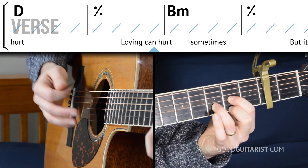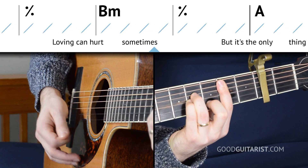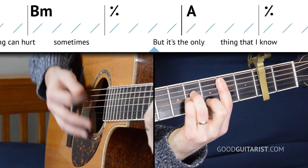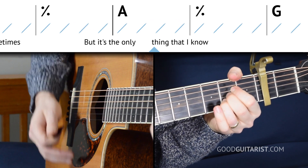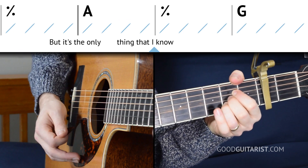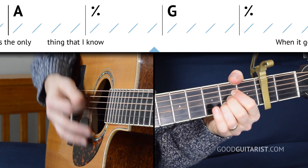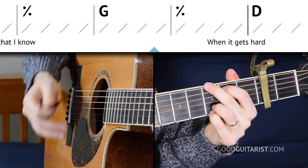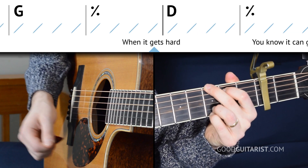We're going to switch to B minor, hold that for four beats, then switch to A, hold that for four beats, and here comes G — hold that through to the end of the progression. So that's the verse chord order: D, B minor, A, G.